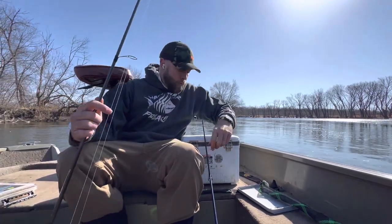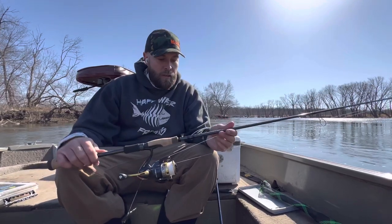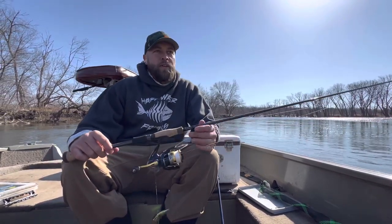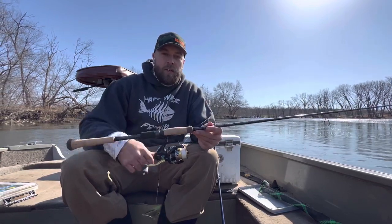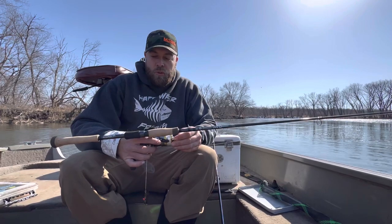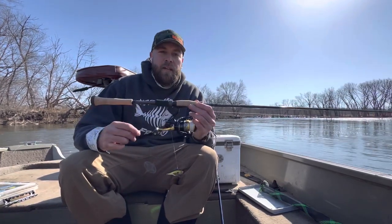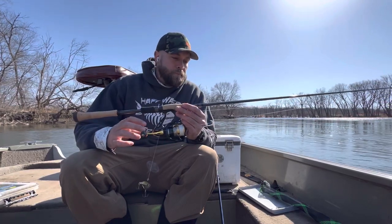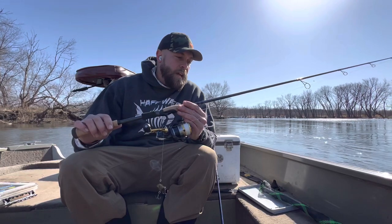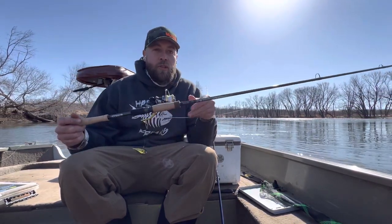Just wanted to give you a quick review of a new rod I picked up this winter. I broke an Avid X six foot nine medium light extra fast, and when I called St. Croix for warranty work, I asked if I could change to the new Avid Walleye series since the Avid X isn't made anymore. So I went with the Avid Walleye series six foot eight medium extra fast.